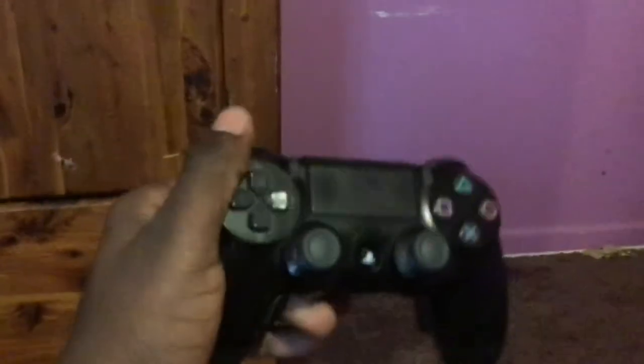Sorry for the terrible lighting. Put it on the controller, connect the magnets, and you're good to go. A $40 Scuf.